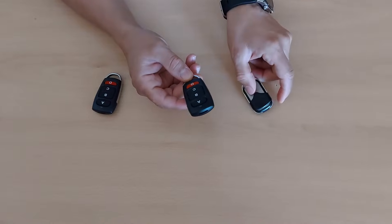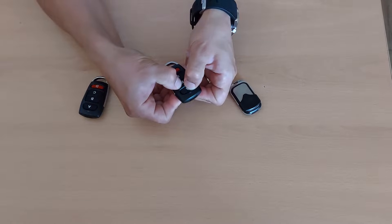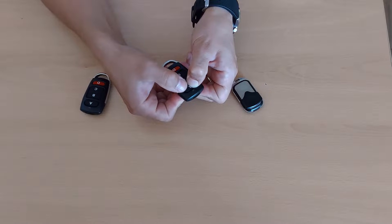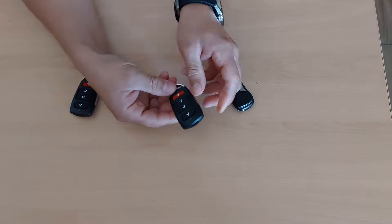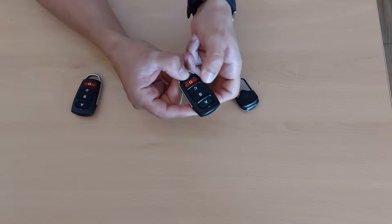To clear all the codes, you have to press button A and B together, then very quickly press button B one, two, three times, and then we wait for it to flash. Now we release it, and if we press the button you can see all the codes are cleared.